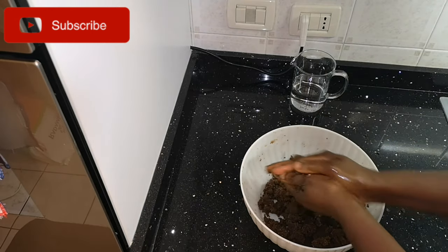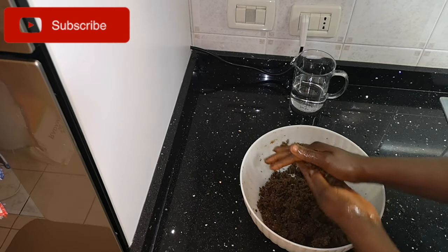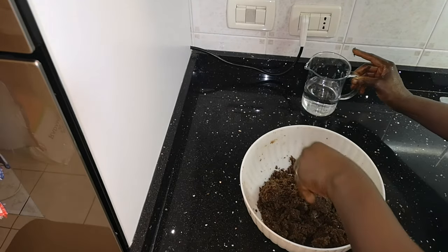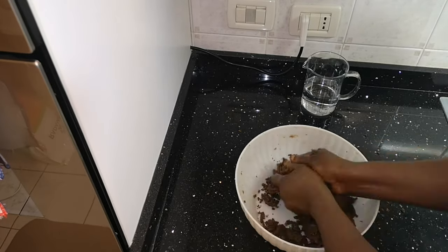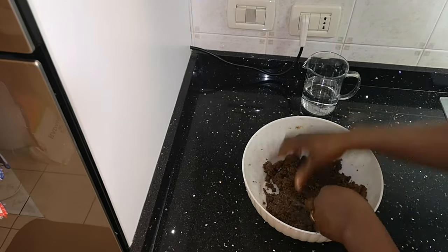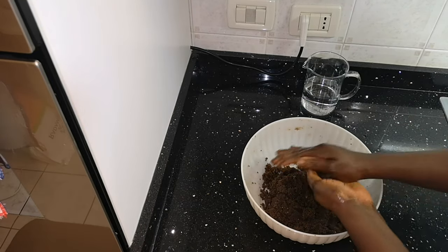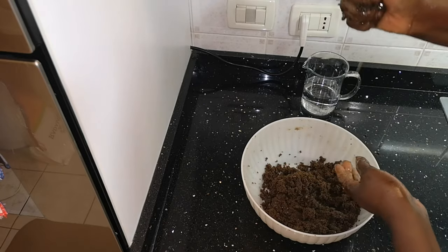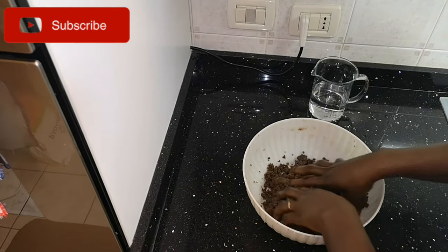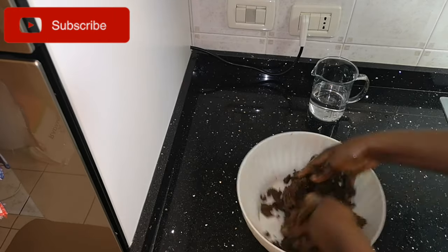The oil is not coming out yet because the pastes are still separating from each other, meaning it's not ready. When the paste forms a ball without too much hard work, that means the oil is ready to be pressed out. Each time you roll and it doesn't form a ball properly, you need to add more water and work it out again. That is why I said you need patience.